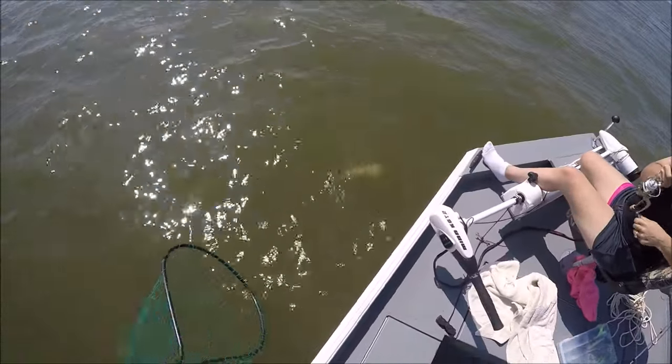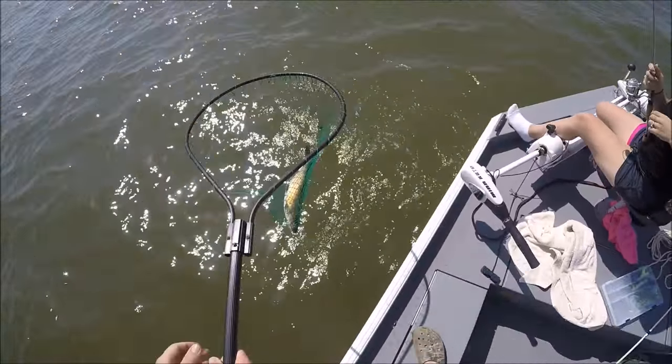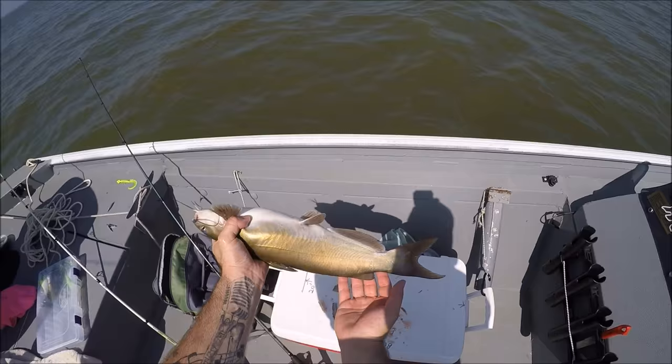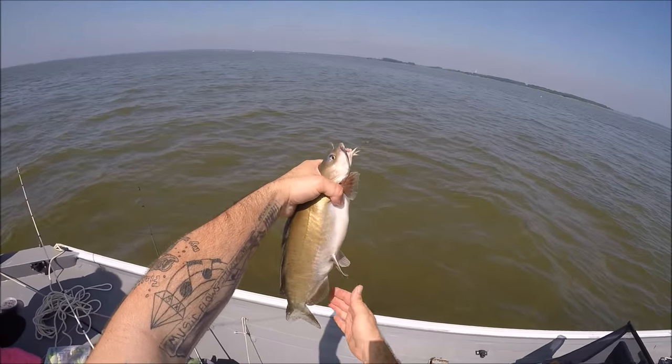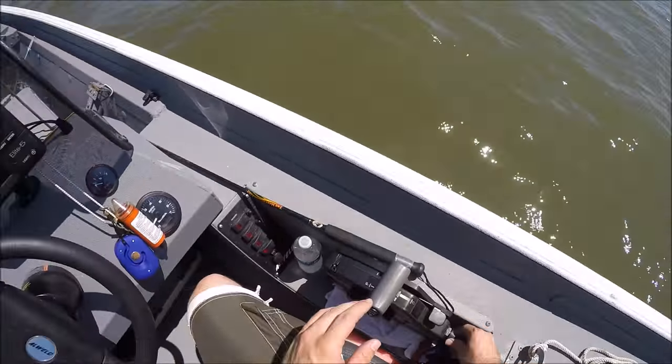There he is. See, that's a good sized catfish. There you go. Nice channel cat, perfect eating size. Pretty channel cat. He's got a real shimmery look to him.